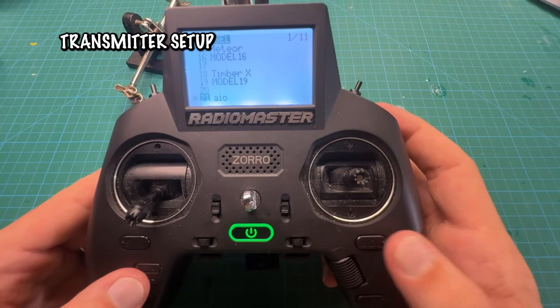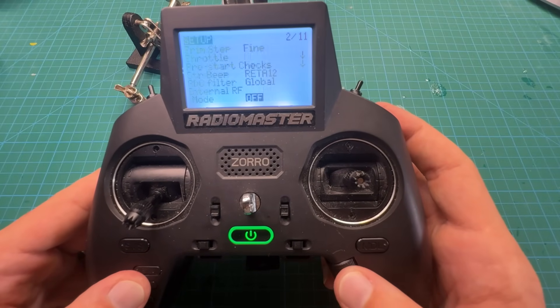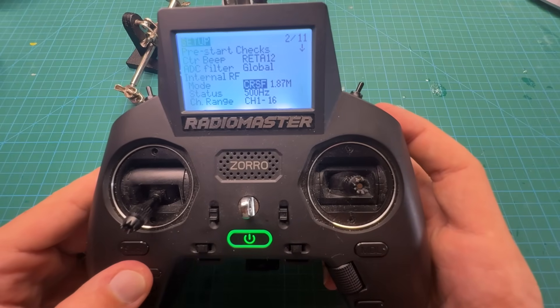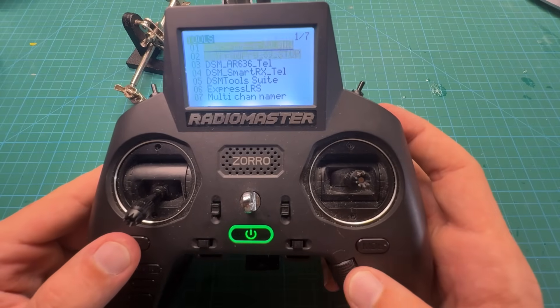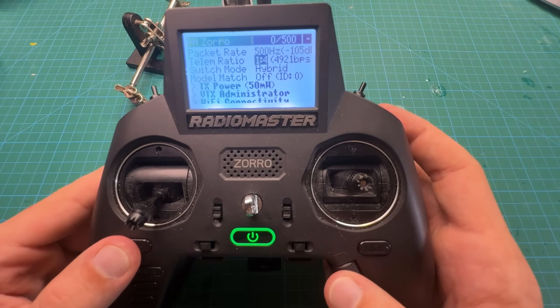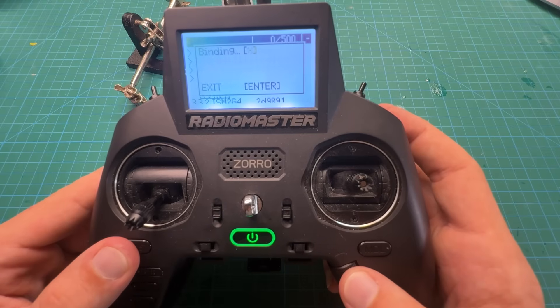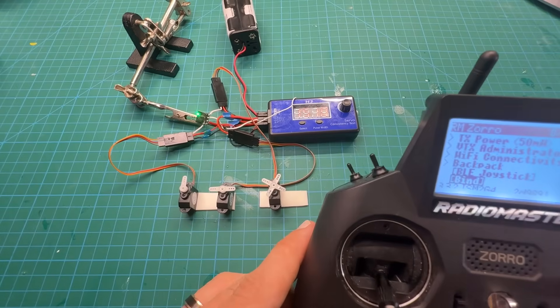To set up your transmitter, go into the model and scroll down until you find the internal or external radio frequency section. Because I've got an internal module that can handle ELRS, I turn it to crossfire and scroll back out. Go into the system, scroll down to the ExpressLRS tool, click on it, and scroll down until you find Bind. Make sure your EP2 is flashing or double-flashing green lights, then click Bind and it should bind right up.